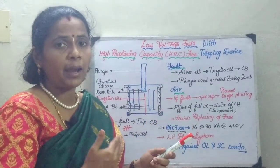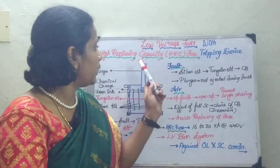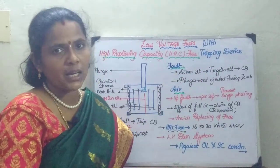The HRC fuse is capable of handling both low voltage as well as high breaking currents. In today's session, we are going to incorporate one more tripping device along with this HRC fuse.